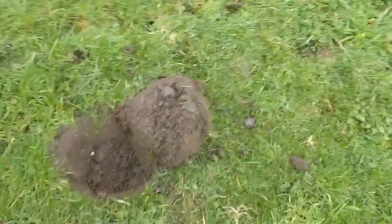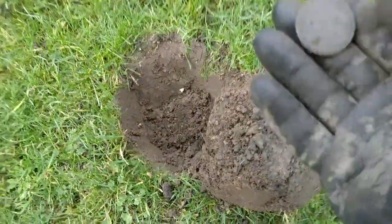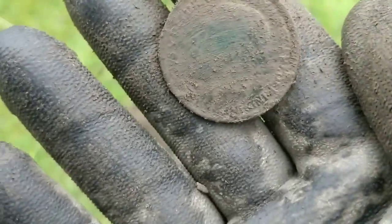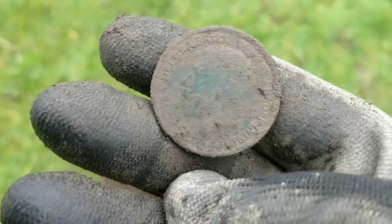First coin up — I just flicked it over and saw it straight away. I think it's an old penny. That's what it is: a three-decimal penny. George the Fifth. There you go, first coin.